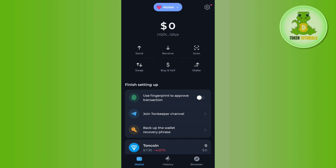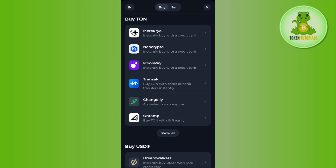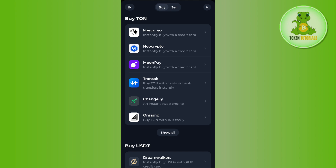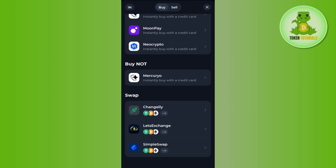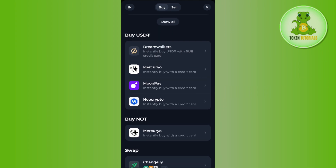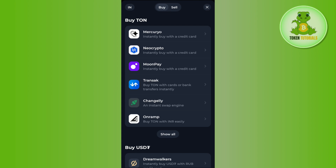In the first method, you can directly buy TORN coin in your account. On the home page you are going to see the buy and sell option. If you tap on this buy and sell option, you will see a pop-up where you can see the option to buy TORN and some third-party providers. If you scroll down a bit, you will also see options to buy USDT, buy NOTE coin, and you can even swap on your TORN Keeper wallet. You just have to choose any of the service providers.